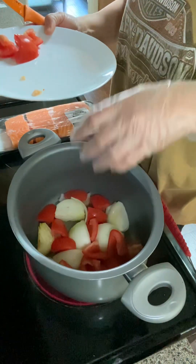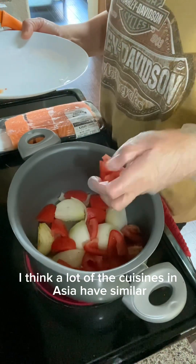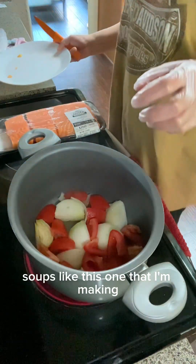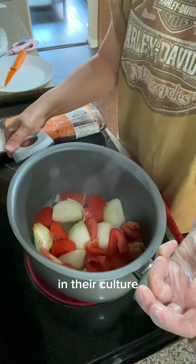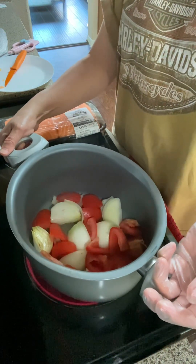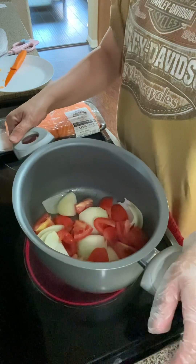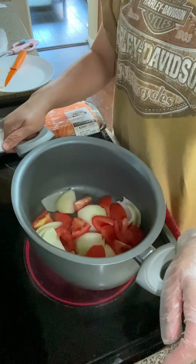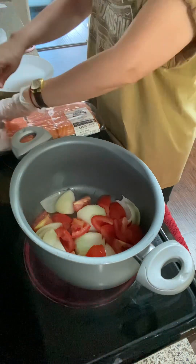Have you tried sinigang or sour soup? A lot of cuisines in Asia have similar soups. I know that Thai cuisine has a similar soup that's also sour. We Filipinos love using tamarind as our sour ingredient. From here we're going to add our fish.